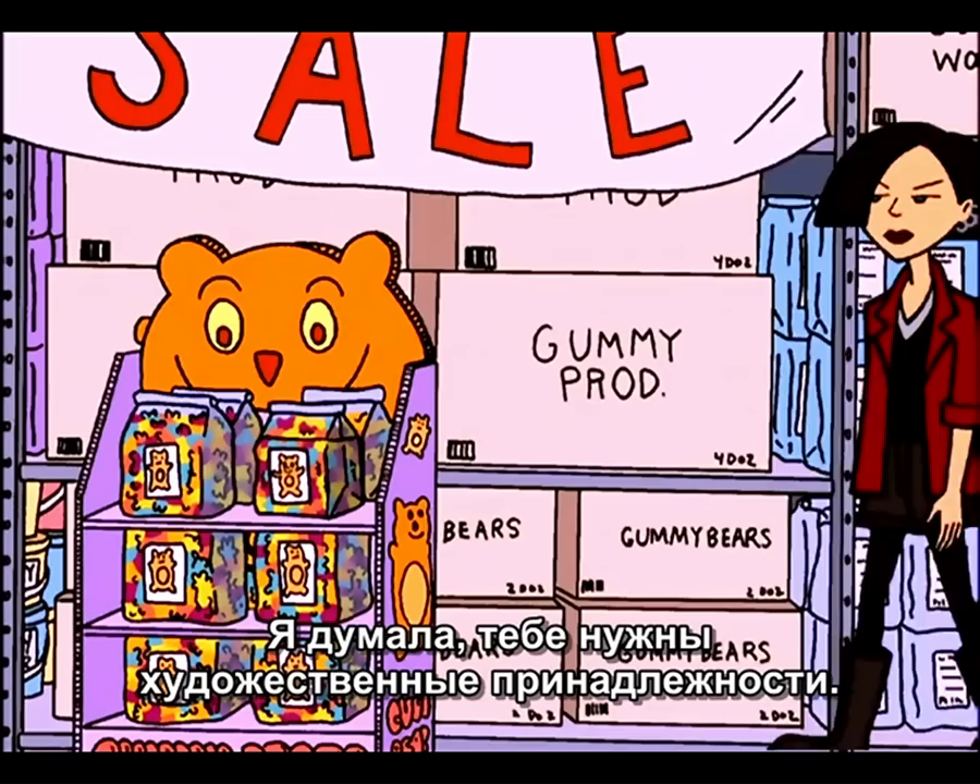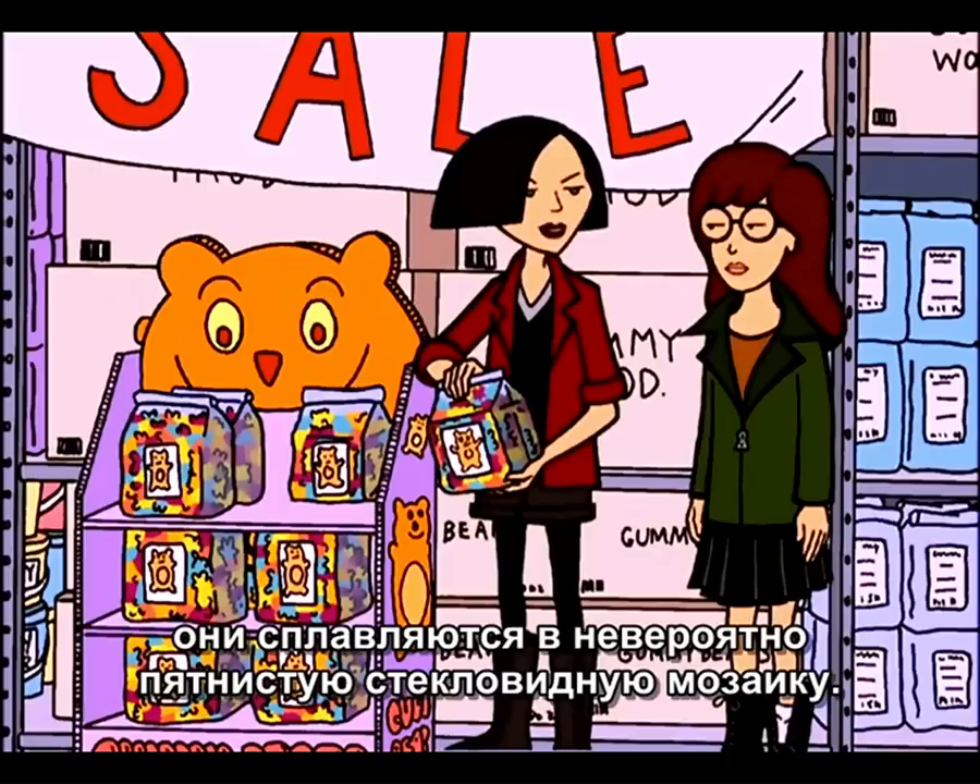Wow, here's what I was looking for. Gummy bears. I thought you needed art supplies. These are art supplies. When you put these babies in the microwave, they melt into an incredible stained glass-like mosaic.